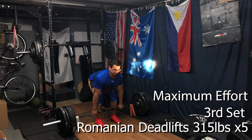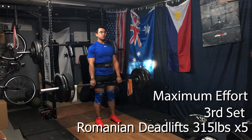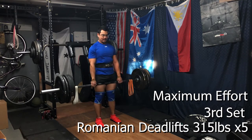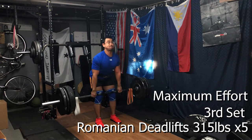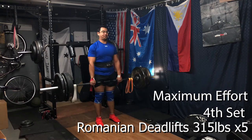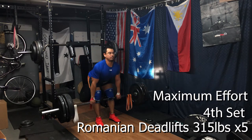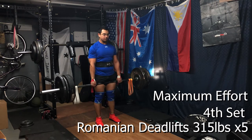We wrapped up max effort and focused on Romanian deadlifts as the first movement — sets of five, 315 pounds, sets across for 30 reps total. A lot of tonnage and volume, not something I'm that accustomed to. With the Romanian deadlift, I like to keep the legs as straight as possible while keeping the knees loose — definitely not locked out. You want some flex in the knee, keeping the balance of the weight over the middle of your foot, and really pushing the butt back to get that nice stretch in the hamstring.